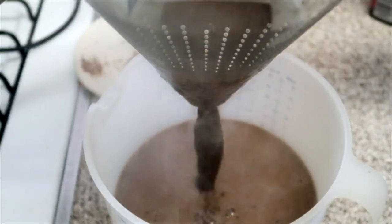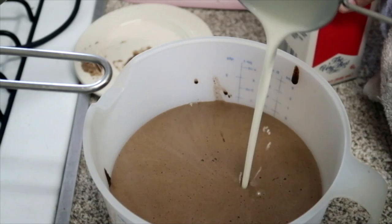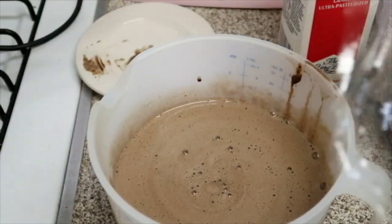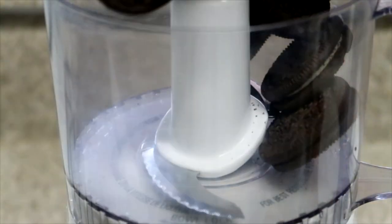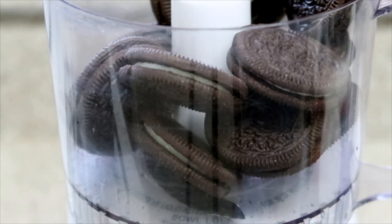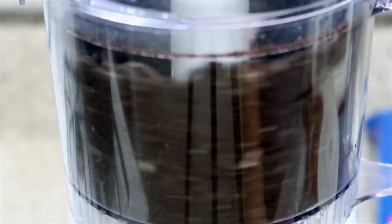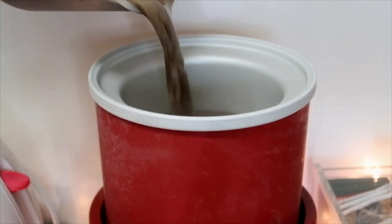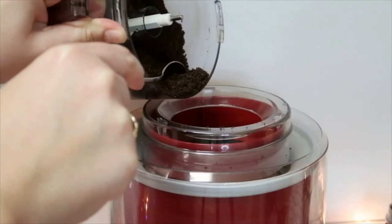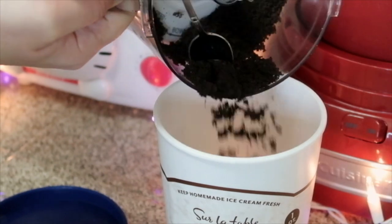While my mixture is chilling, I use my food processor to crush up some Oreos. When it's cool, I pour the mixture into my churner and add the Oreo pieces after about five minutes of churning. I also layer the Oreos into the container.